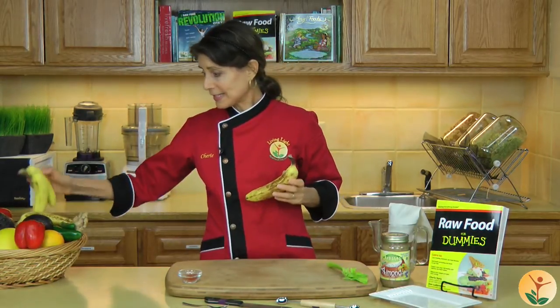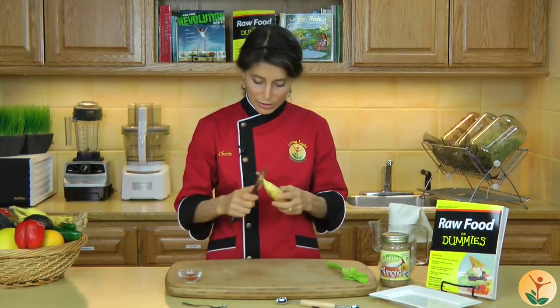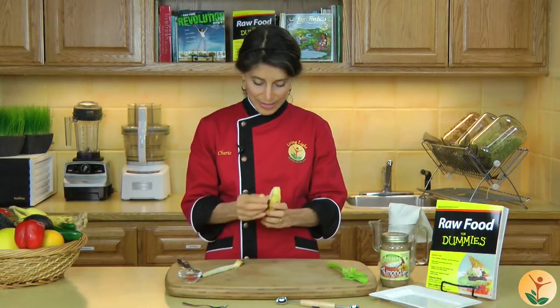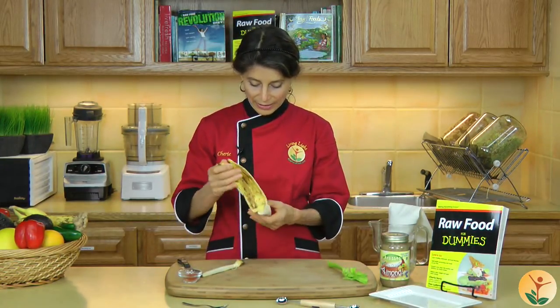This is a ripe banana and this is a not ripe banana. You always want to choose a banana that has speckles. The first thing we're going to do is remove the skin from the banana, so we'll just do that real quickly and easily.